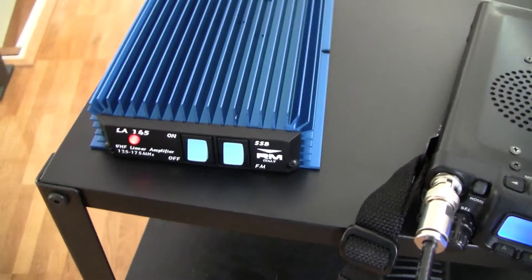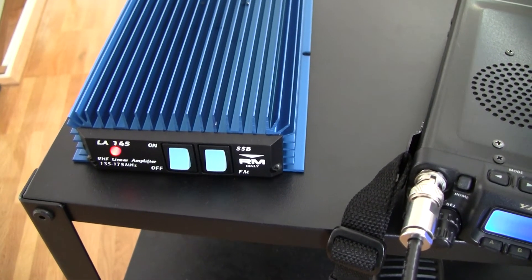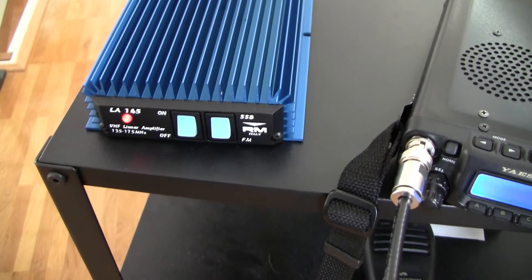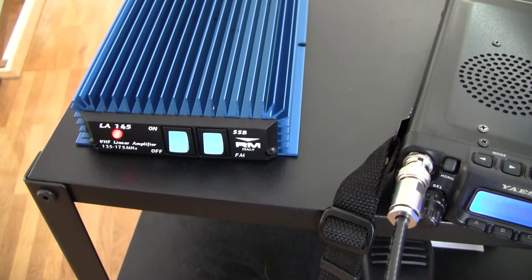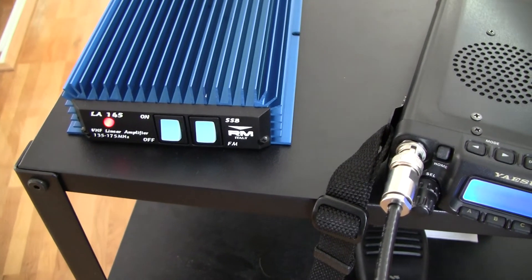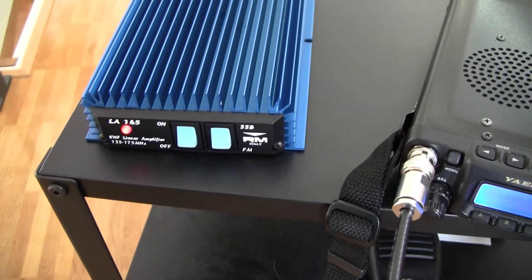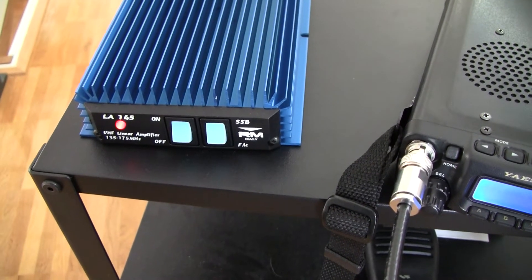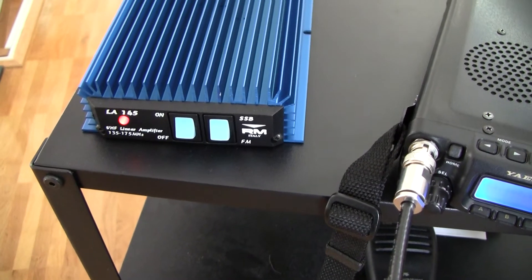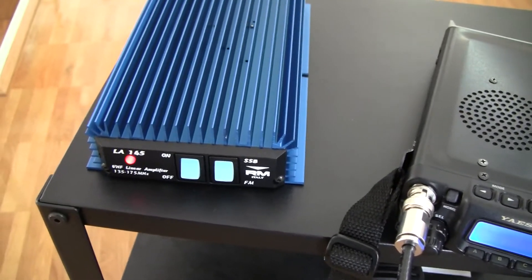I tried to find the schematics for this amplifier to see how they actually implement it. I only found a schematic for the older model, the KL145, and there the switch toggles a 33µF capacitor into the circuit. I think they use it as a kind of delay circuit to delay the switching back to receive. Maybe if you change the capacitor for a bigger value, that would make the delay longer, and vice versa. But that would mean you need to open the device and modify it.